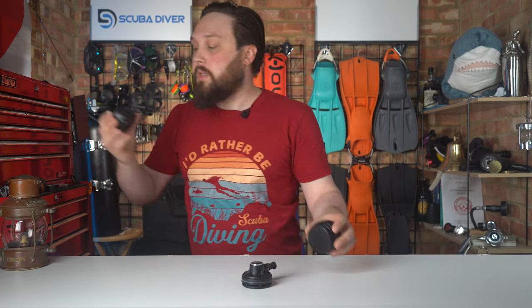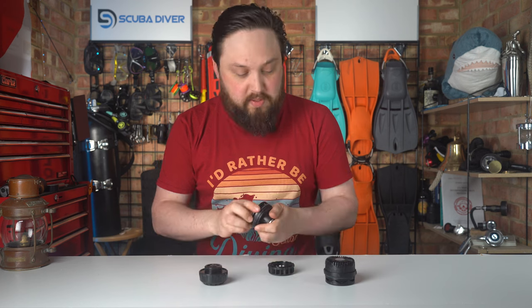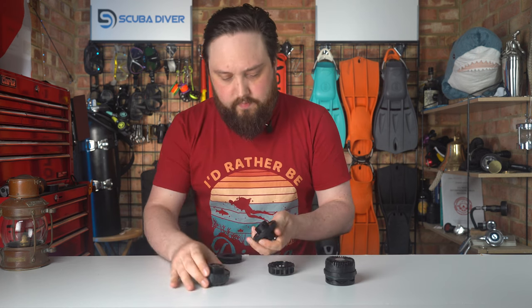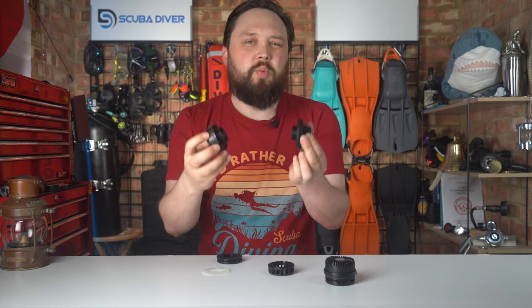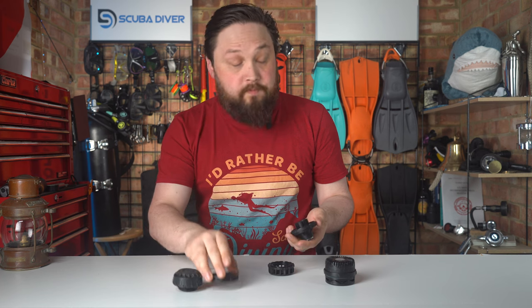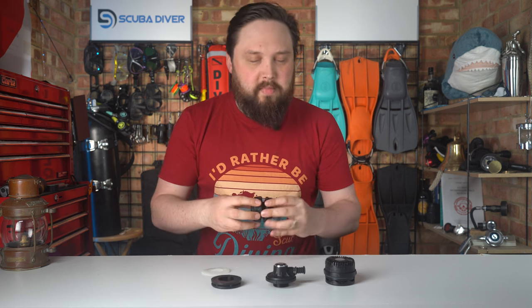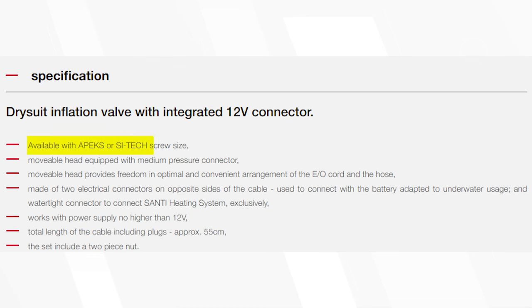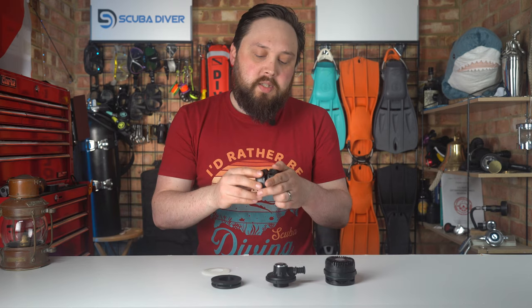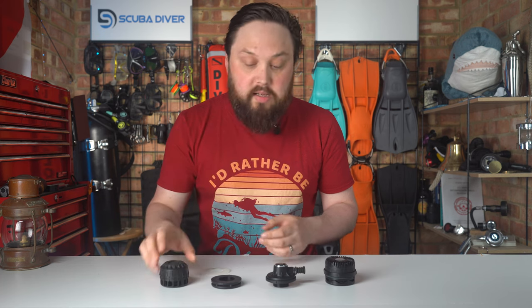I've got a Poseidon one here — and as you can see, the Poseidon one is a bit bigger, so you can't really mix and match. So if you're looking at something like a Santi thermo valve to use an external battery with a heated undersuit, you can't just get any thermo valve — it comes in two different variations. You get the Apex-sized one and you also get the Cytec-sized one. So just double check exactly what you have fitted to your suit so you know you're not going to get the wrong size.